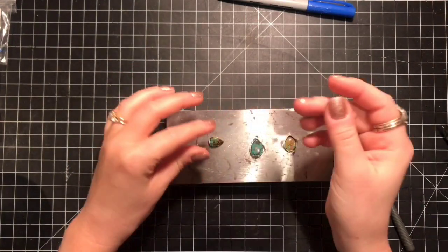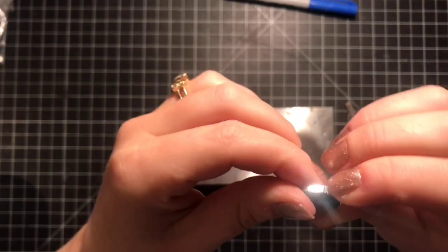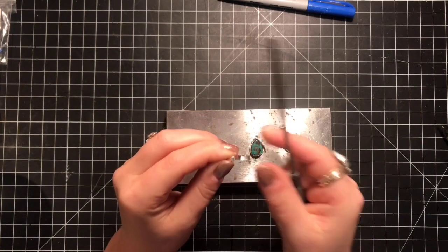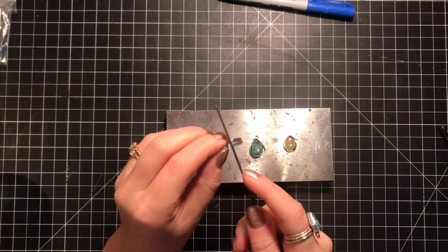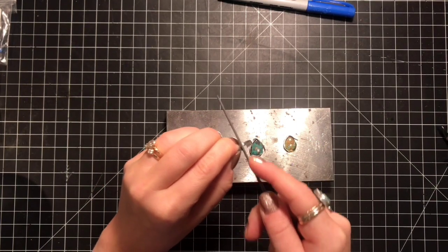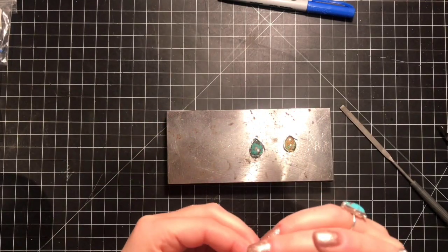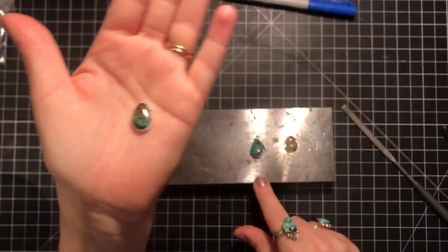I had cut this — let's see how the fit is now. Perfect. So now I'm going to file up the edges and then see how it fits on my cabochon. Once this is soldered it's going to have a more tight fit, but essentially we want it looking something like this. I'm going to go ahead and do that for the other two.